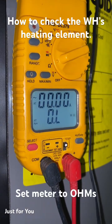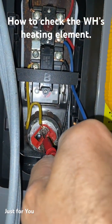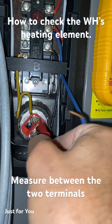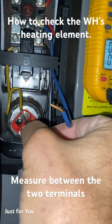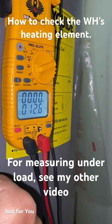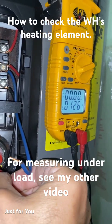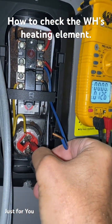Make sure you have your meter set to ohms, and then we want to measure the resistance between the two terminals on the heating element. Right there you can see I have 12.5, 12.6 ohms. You can simply calculate to see if that's within range or not, and I'll put the formula on the screen.